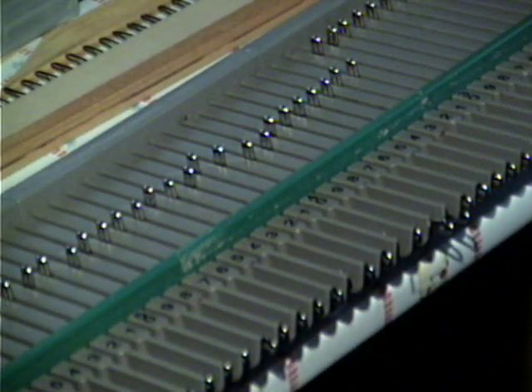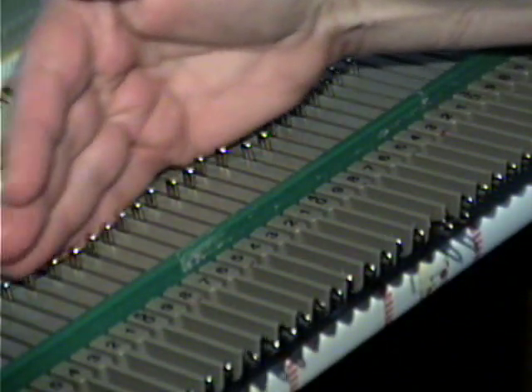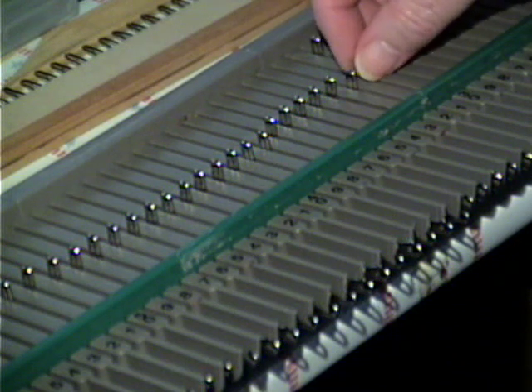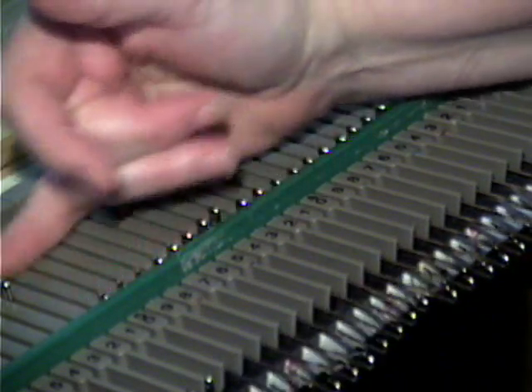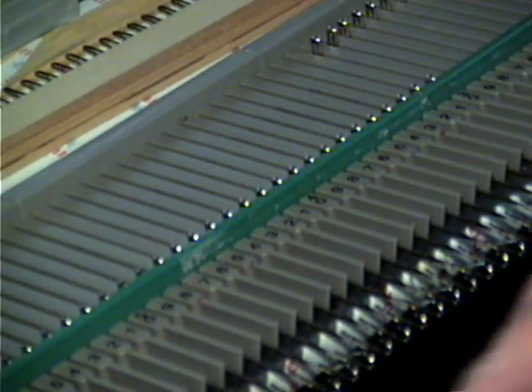Now I'm going to make the front, and for the front we're going to do a cast on. I need 26 stitches for my cast on. As you can see, I've got my needles numbered — that's 10, 20, 26. Now this is a closed cast on that I'm going to be doing.